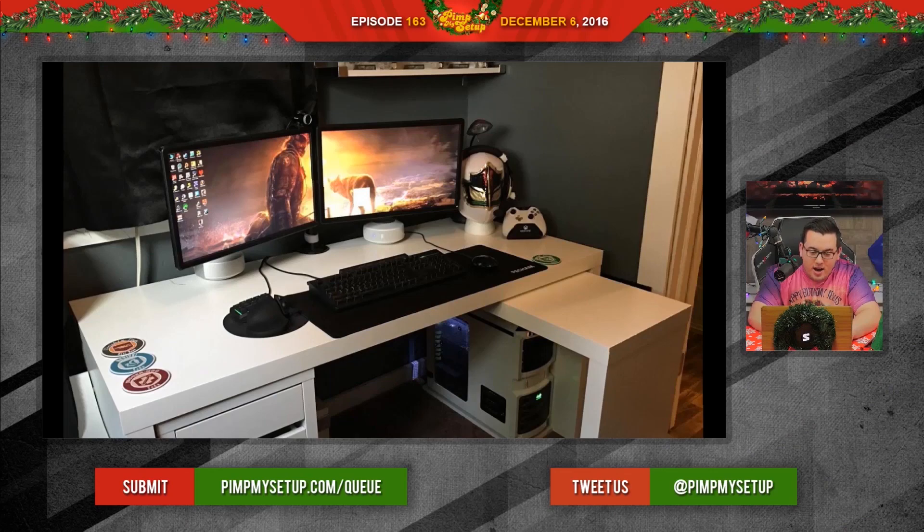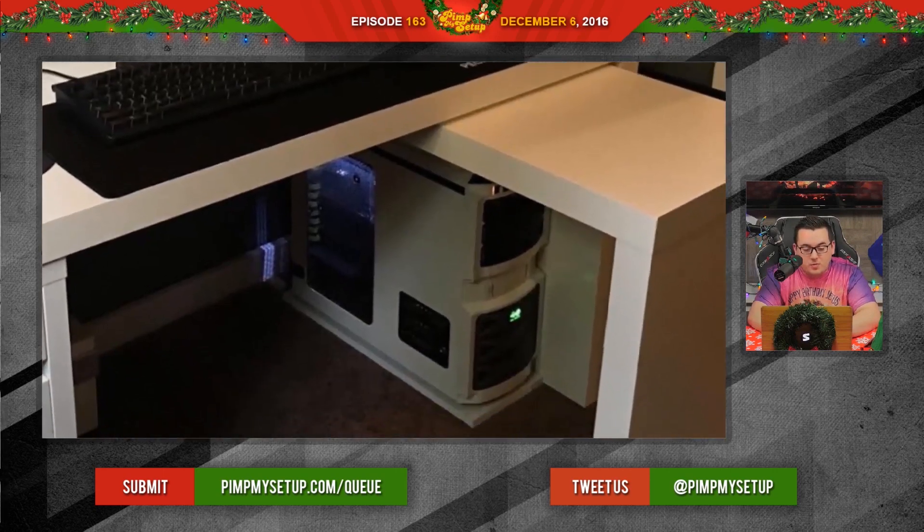The first setup was submitted by Michael. I really like what he's going for here. It kind of sucks that you have to condense, but you're in an 8x8 space, so that's not bad at all. And I think, based on how this looks, you did a pretty good job. The PC placement's perfect on this one.